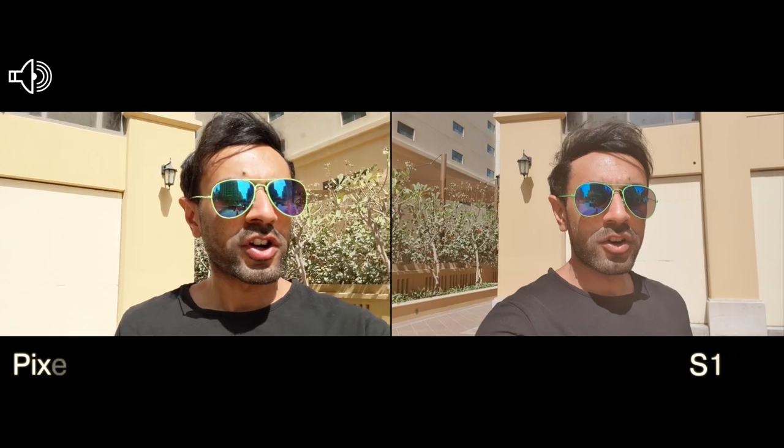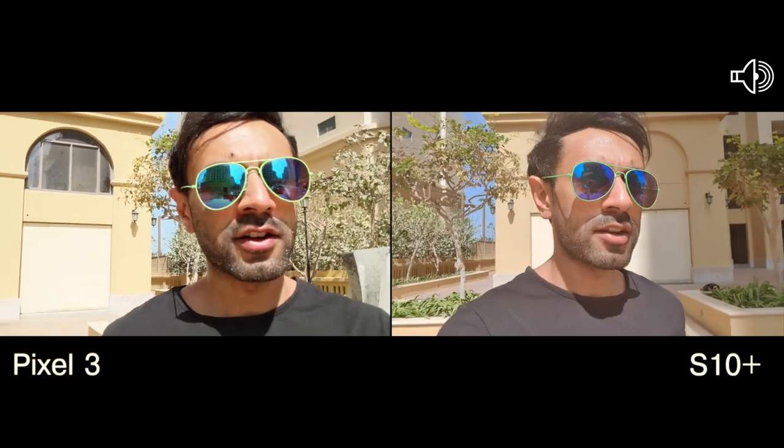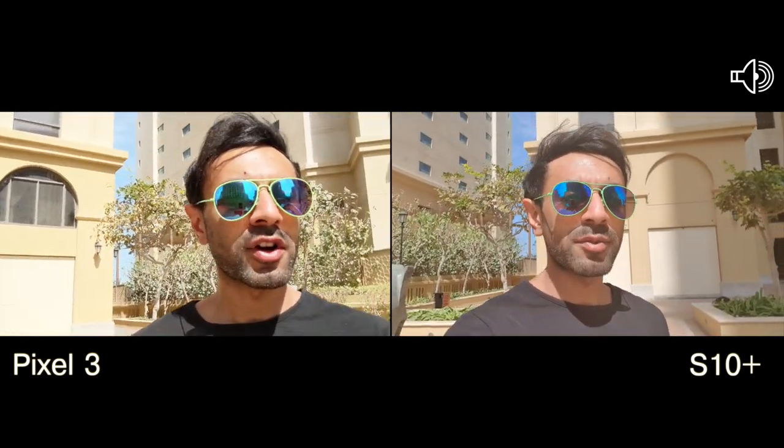Alright guys, so this is an audio test. Have a look at the top corners of the screen to see which audio is playing — either the Samsung S10 or the Google Pixel 3. I'm just walking and you can also see a bit of the stabilization.